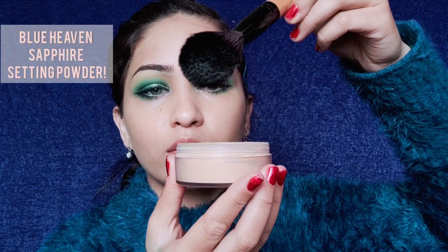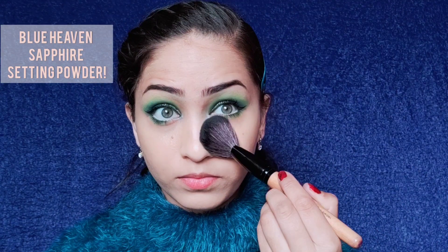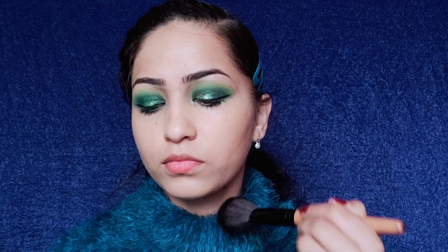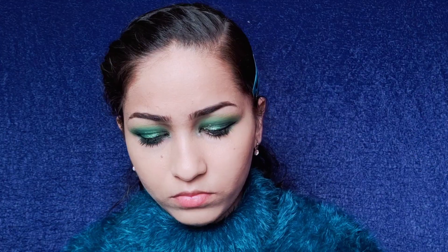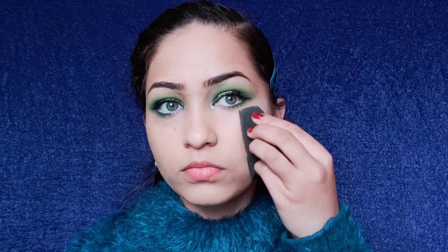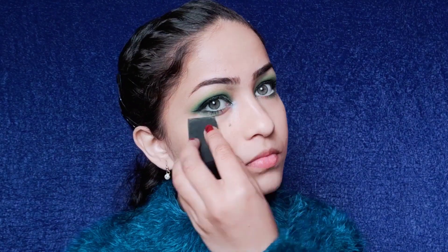To set my makeup I am going to use this Blue Heaven Sapphire setting powder. I set my face using a brush and then the under-eye area and cheeks with a sponge as well.